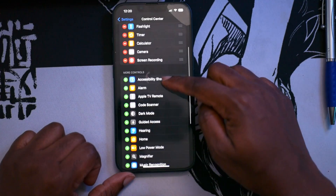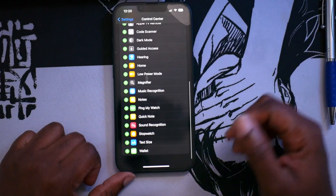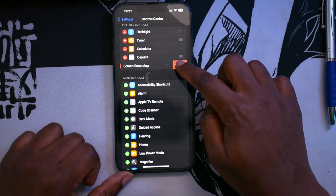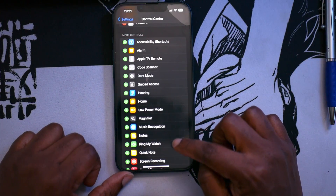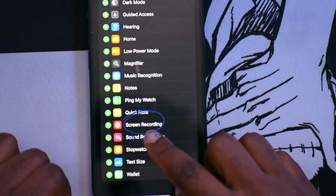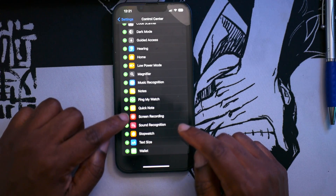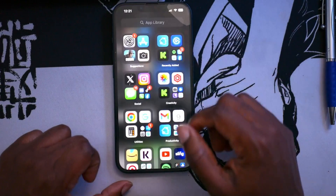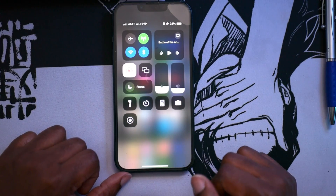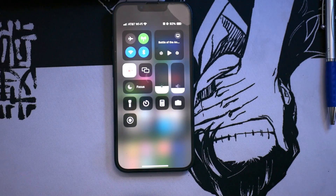There are more controls like your alarm, Apple TV remote, and other stuff. I'm going to remove the screen record button real quick just to demonstrate this in the video. Once you see that, you'll see Screen Record at the bottom of your screen on your iOS device — you see that green button right there. You're going to add that onto there, then go back and pull down the tab, and that's where you see it right there.